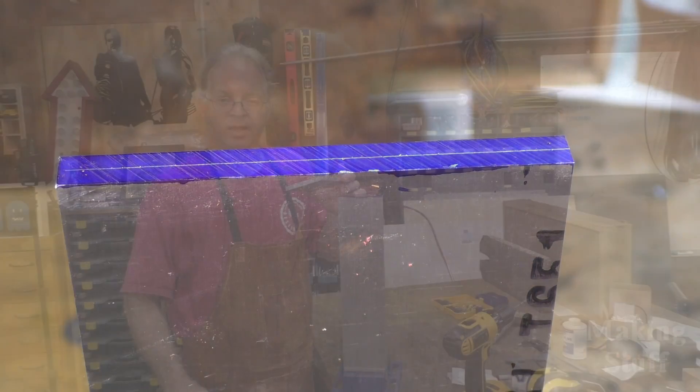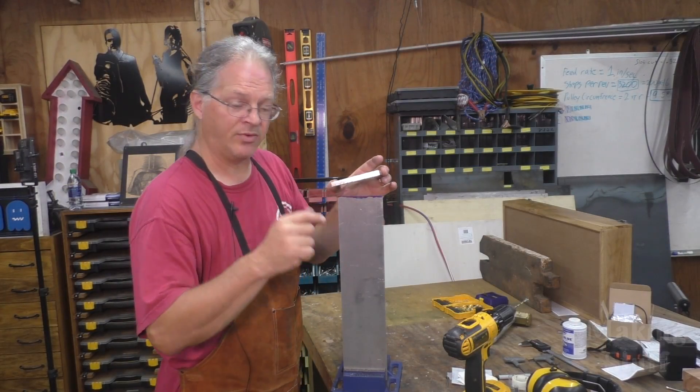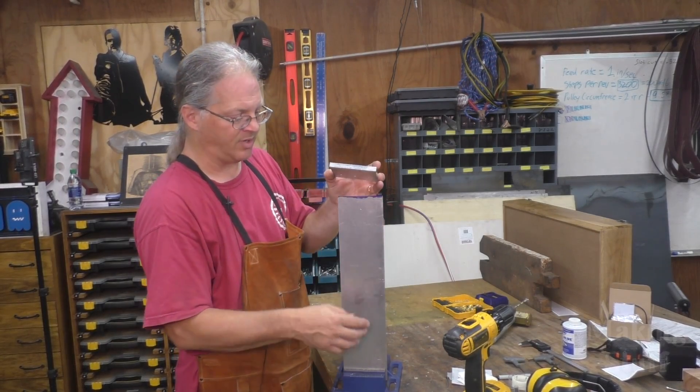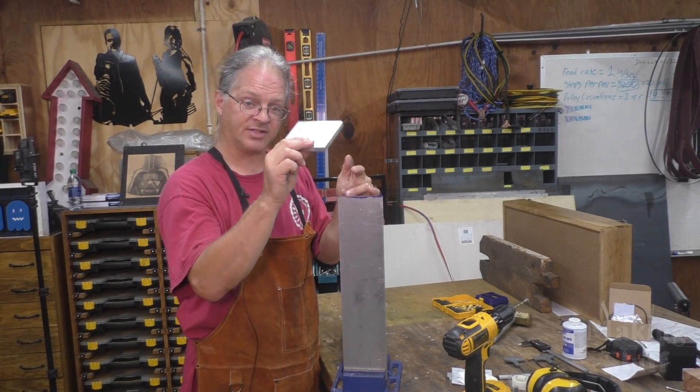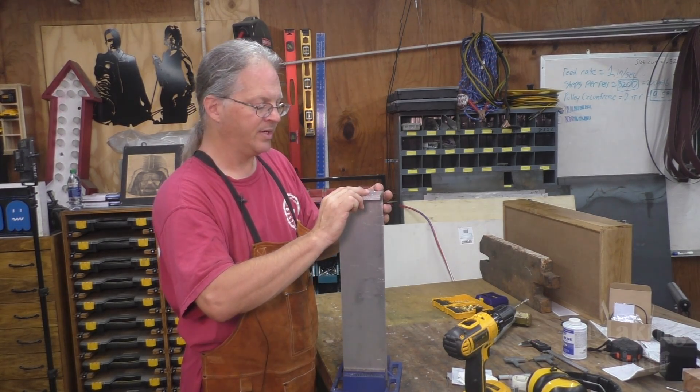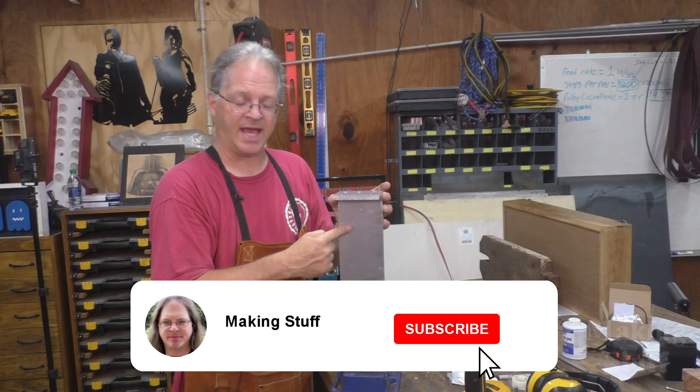So let me take a quick break and explain what I'm doing here. This is the face that's going to have the linear rails, the T-nut, and the pillow blocks on it. And this is the plate that's going to have the motor on it, and it needs to mount right here on top at a 90 degree angle.